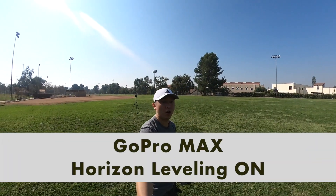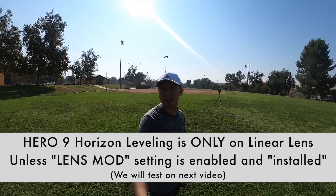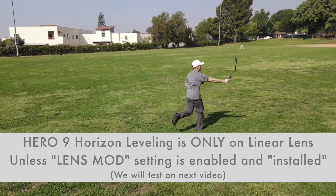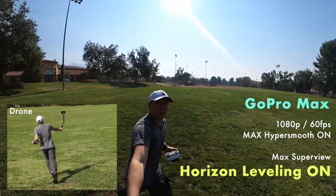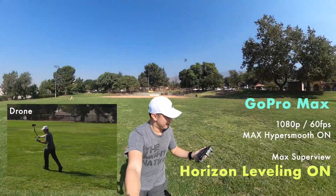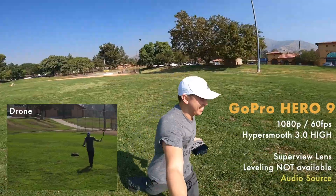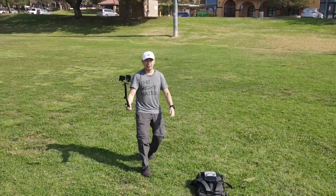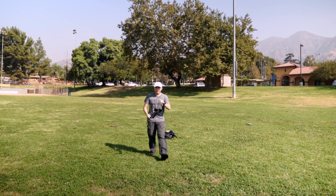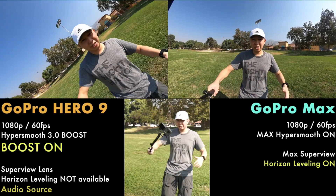Now we have horizontal leveling on the Max 360. There's no option for the Hero 9 to have that, so let's try it out. Good job, drone! I enabled HyperSmooth boost on the Hero 9, but leveling does not exist on the Hero 9 unless it's linear.